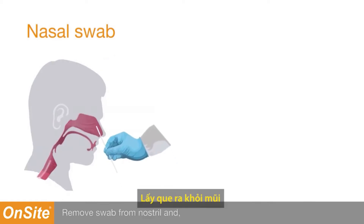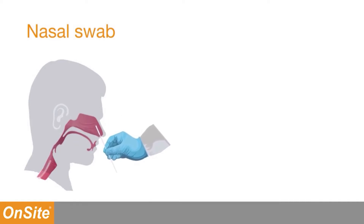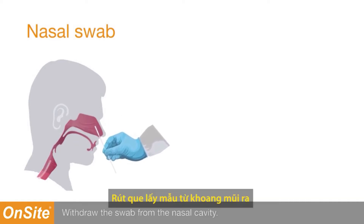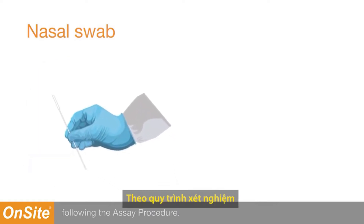Remove the swab from the nostril and, using the same swab, repeat the procedure in the other nostril. Withdraw the swab from your nasal cavity. Proceed to specimen extraction following the ACID procedure.